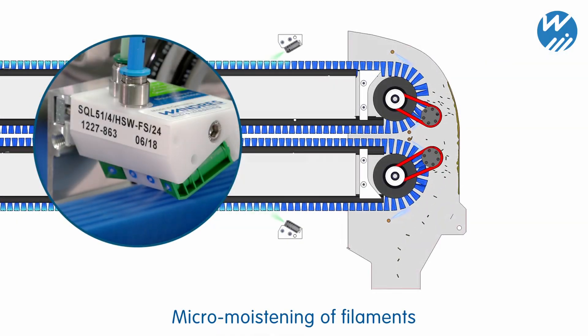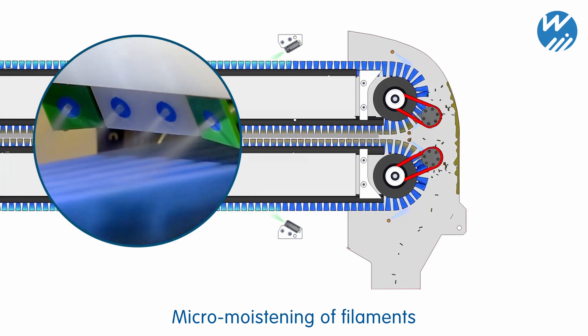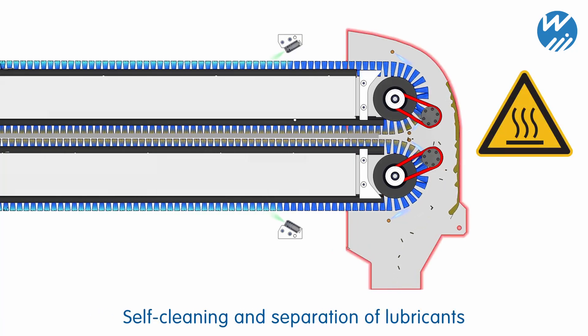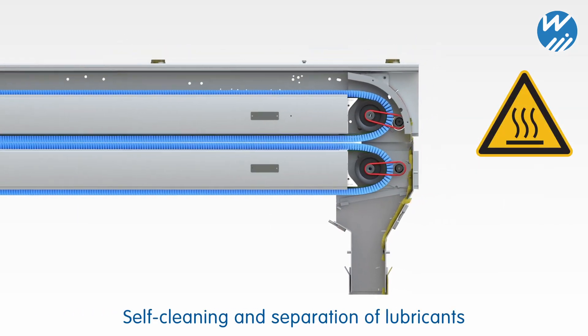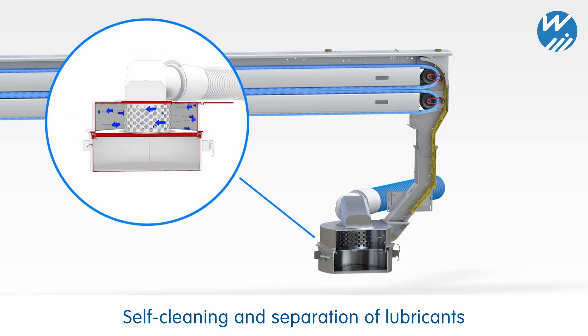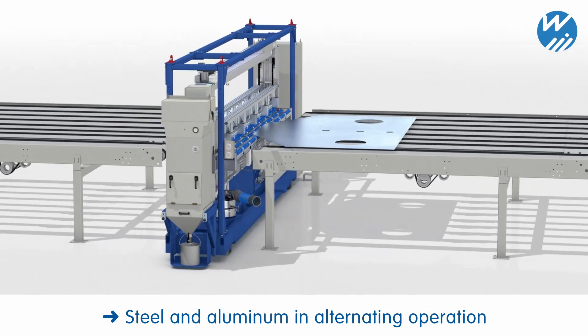Micro-moistening intensifies adhesive forces and can be used to reinforce the self-cleaning action of the filaments. Wax-like residue is liquefied in heated suction connections and siphoned off via a cyclone separator. Switching between steel and aluminium with different types of lubricant is trouble-free.